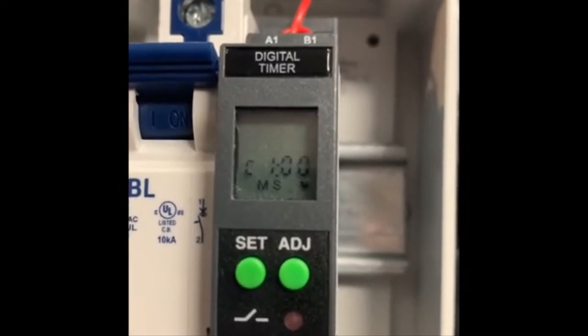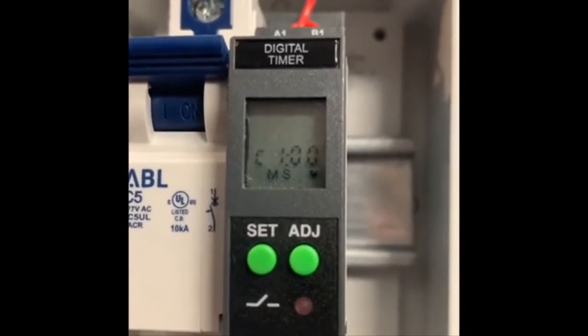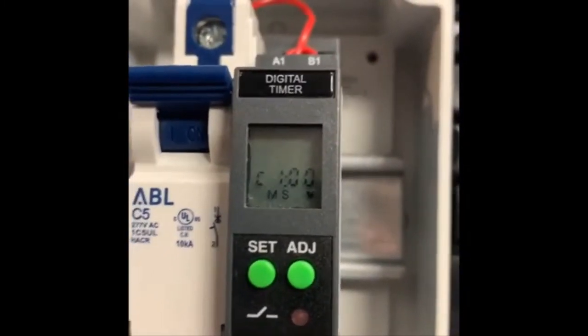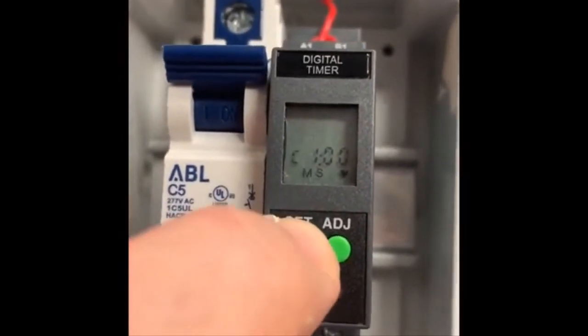Cyclic on and off is the function that we're set on, and this is the function light that's blinking right now. So if that is the correct choice, all we have to do is press the set button.